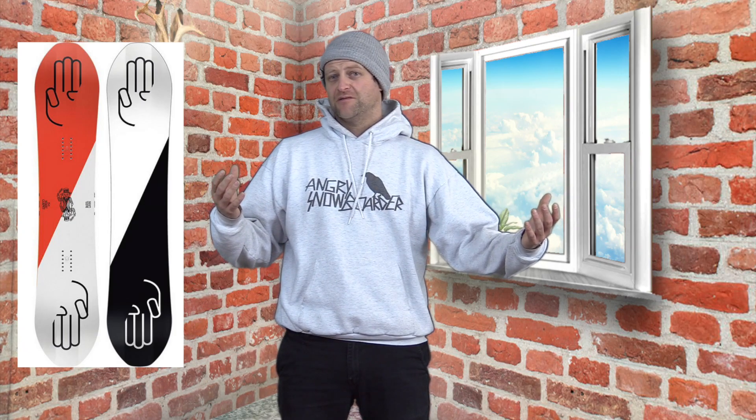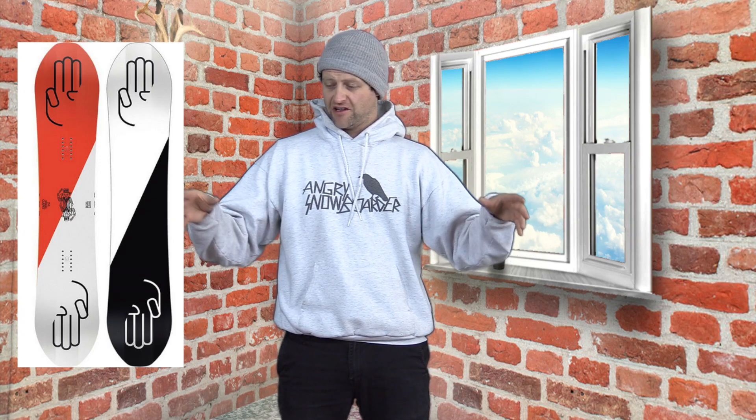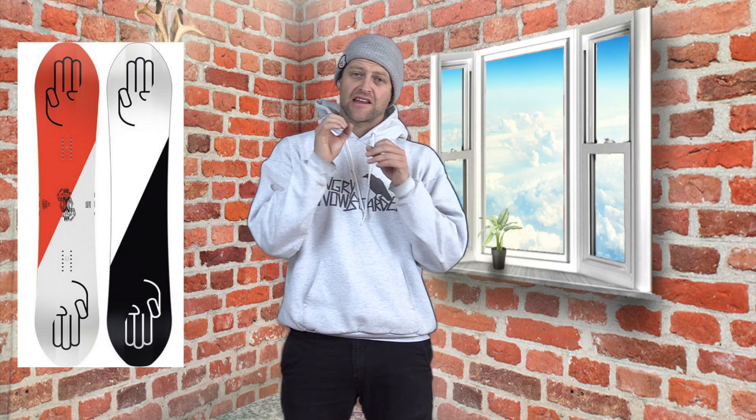Do you want to hit some log jibs or some park jibs? This board's got you covered. That softer flex on the tip and tail has a huge sweet spot for locking in. I sent a bunch of different pole jams and hit a couple rainbow rails in the woods with it — this thing just does a great job. And with that 3BT, you've got elevated contact points, so they're not that hooky. You're losing that dig point where it sometimes can catch up. Solid for log jibbing or going in the park and hitting regular jibs.